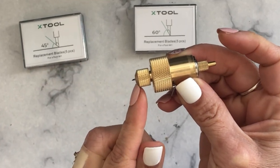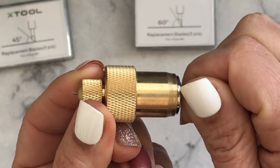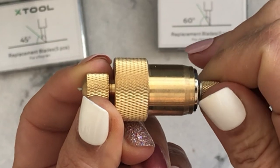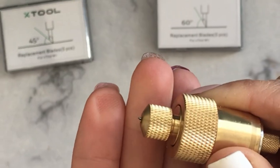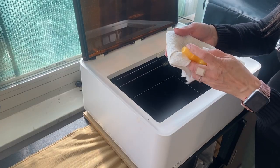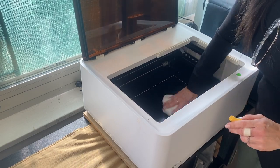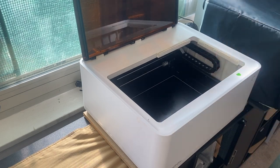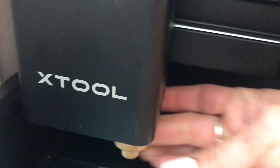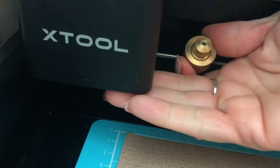Did you know that you can adjust how far out your blade extends? Just turn the top and the bottom and you'll see the blade going in and out slowly. If you've been using your machine to cut wood or other materials, make sure to clean the base plate before applying your mat. To install your blade, find the hole under the laser head and install the blade housing — it is magnetic, so it stays there. In and out, very easy.